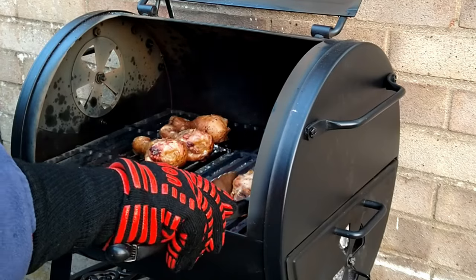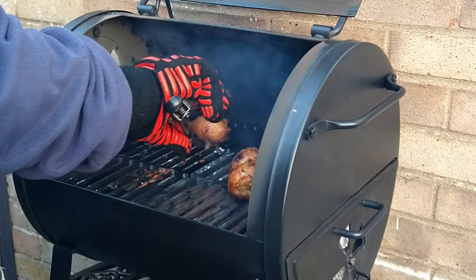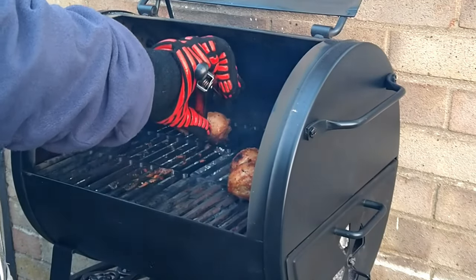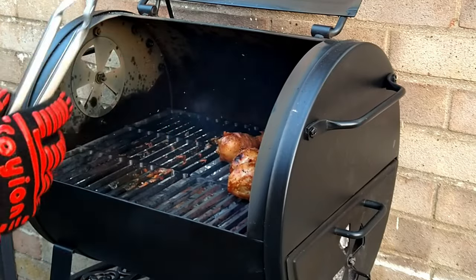Of course, you can always baste your chicken legs at this point during the last 10 minutes of cooking. Place the chicken legs with your favourite barbecue sauce, turning them occasionally to prevent burning.